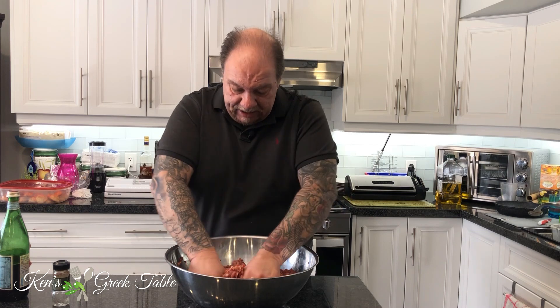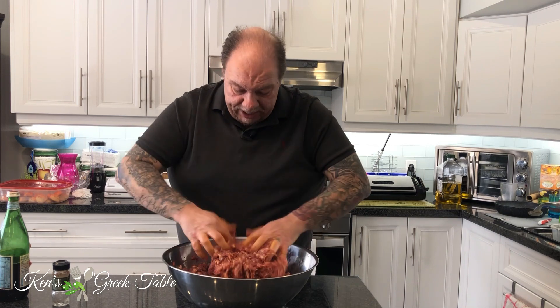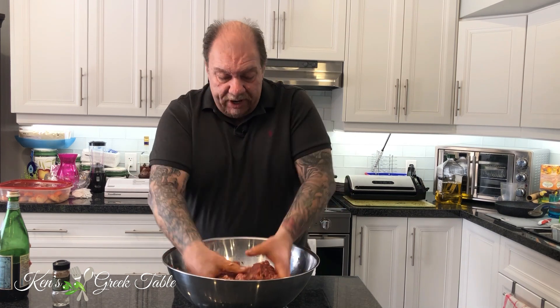Mix, mix, mix. Now we have all the background flavors combining with the wine and we're ready to go to our next step, which is actually filling our sausages.